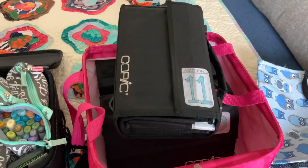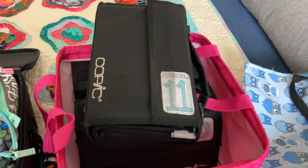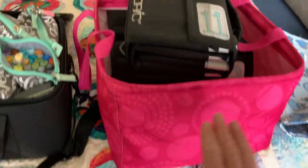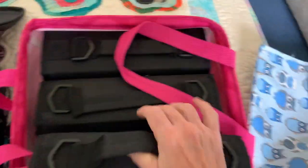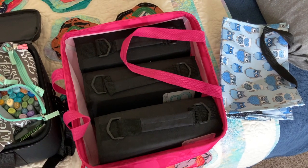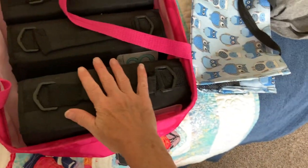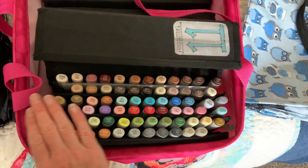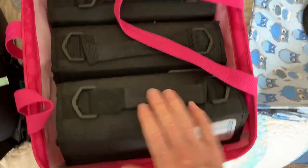Two things I found early on in my Copic coloring adventure were 31 Bags. If you've heard of the company 31 Bags, they make these fun little carrying bags. This particular pink one is a 12 by 12, and it fits three wallets — 72 markers — about as perfectly as can be. They slide all the way in, and what I loved about this option as my marker collection grew is I could leave them in here and open them up and have complete access to all of my markers.